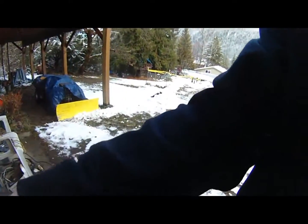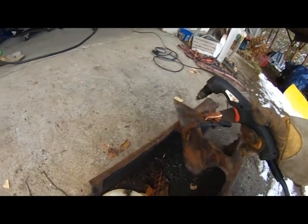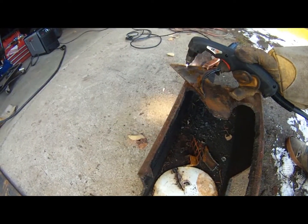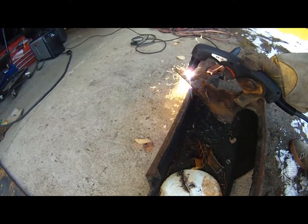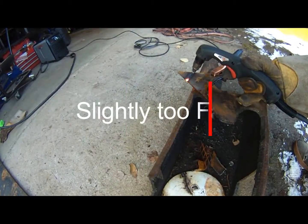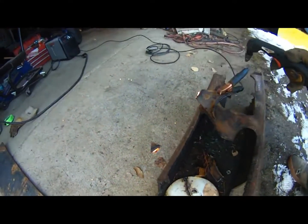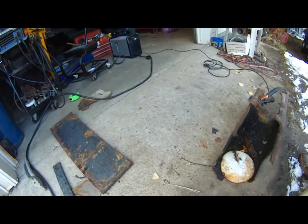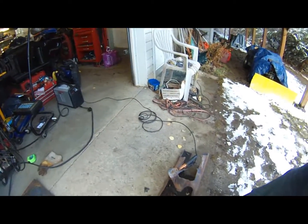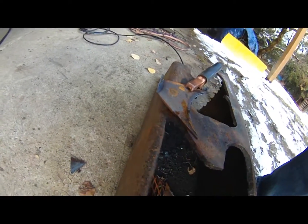I'll put on my safety glasses - okay we are ready to go. I'm going to try to hold the camera and cut at the same time so it's not going to be the straightest cut. I went a little bit too fast on the first go there and it wasn't the straightest cut either.